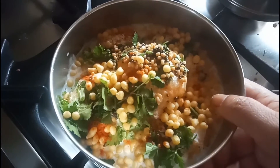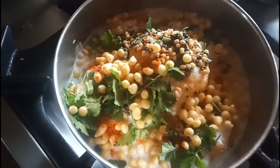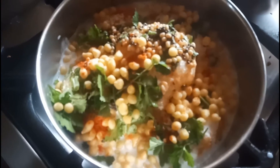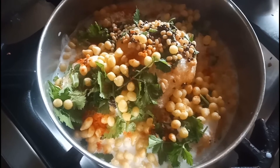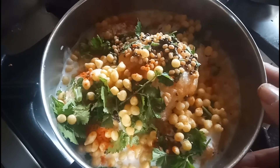So this is the quick video of how to make hotel dahi vada at your home. See you soon in my another cooking video. If you like this video, please hit the like button and please subscribe to my channel. Thanks for watching. Bye.